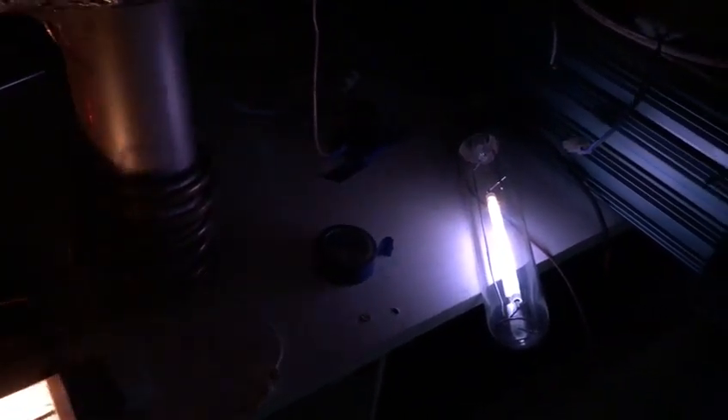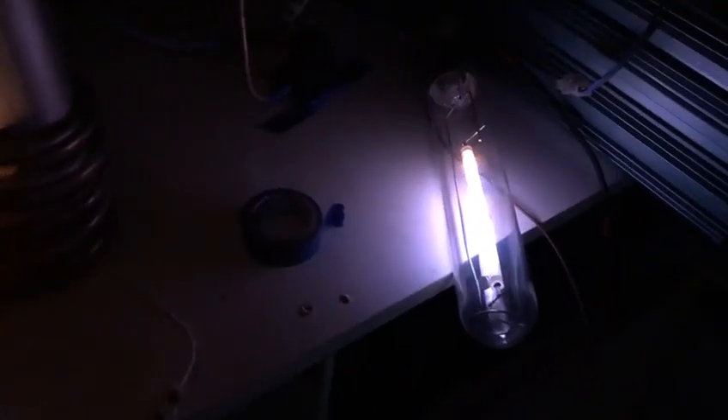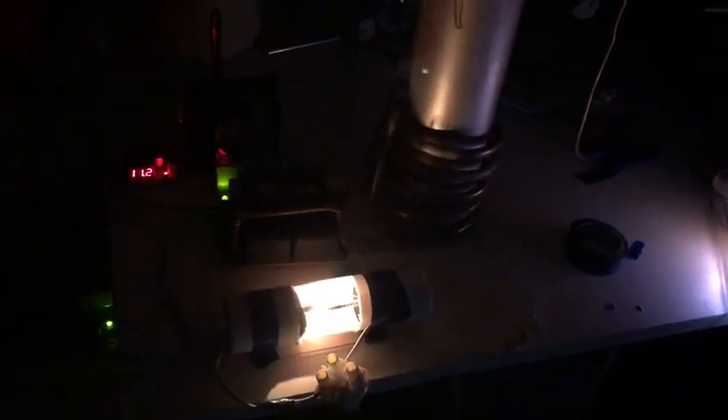So we turn on — this is without the spark — and I can get the spark going. The spark seems to be fairly stable, and it's actually melting these. That's a lot of power there. I don't know if you can see the size of that — it's like two or three centimeters.